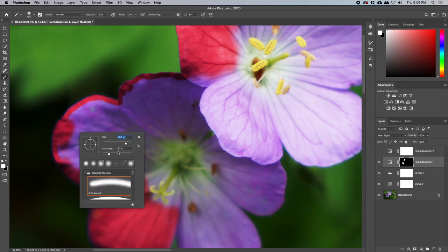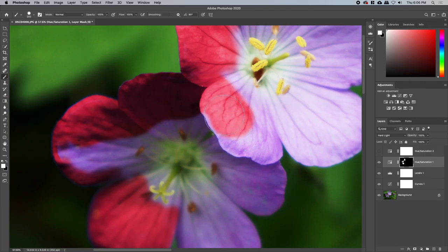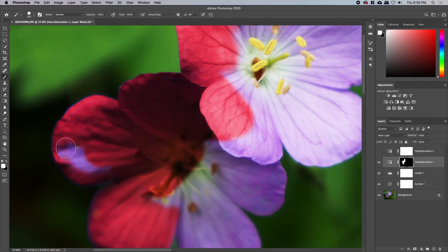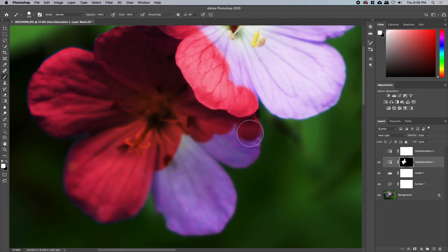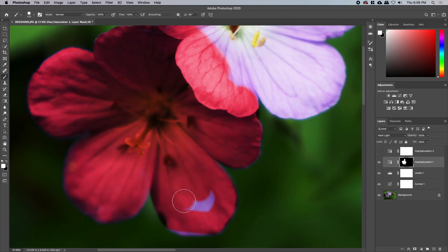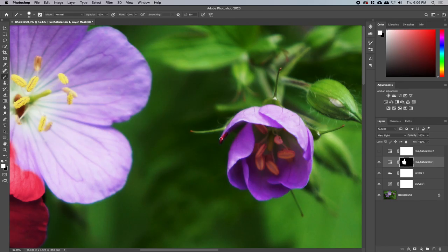I can actually move it up to 100% flow now and harden the brush a little bit, because I am inside the flower now — I already did my outlines nice and soft. Let's go over it all and then take it away from the areas I don't want it. I think it'll be easier to take it away than to push it in. I don't know why this is one of the most challenging things I've ever done, because it really should not be that difficult. It's gotta be precise.